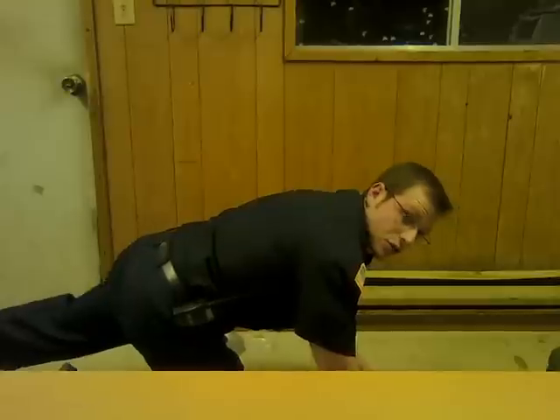You can always throw in a plank on your forearms to get some abs in. Core development will also utilize some upper body muscles.